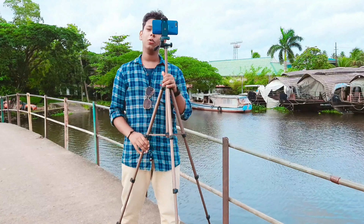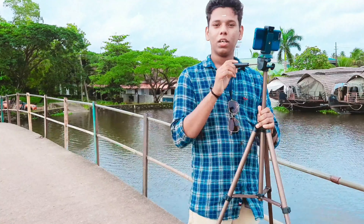Guys, this is a great tripod for a YouTube channel. This is Amazon Basics — the best budget tripod. You can use this tripod for a long time. It is a lightweight tripod, so you don't have to worry about carrying it.